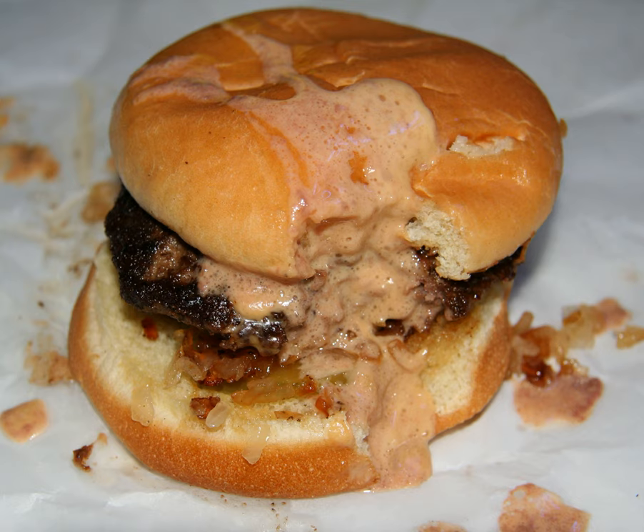The burger is prepared by putting cheese between two patties of meat, then sealing both patties around the cheese to create a single patty with a cheese core. As the burger cooks, the cheese inside melts. This has the effect of keeping the meat near the center of the burger very juicy. It also separates the cheese from the bun, resulting in a slightly different texture than the usual cheeseburger. Normal burger toppings such as condiments, onions, and pickles can also be added.